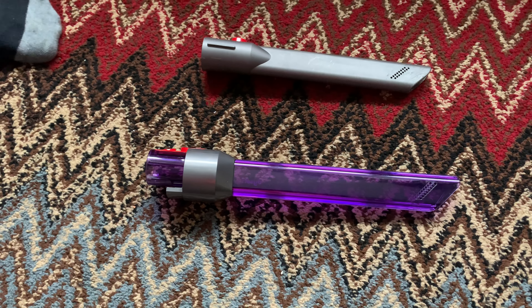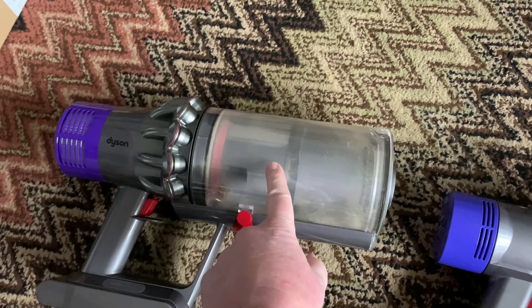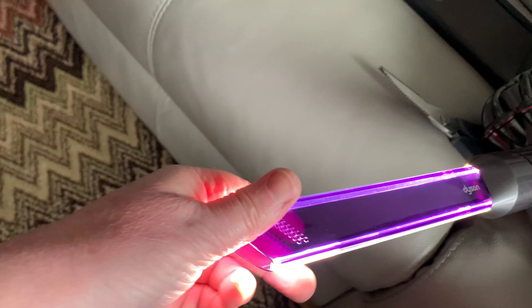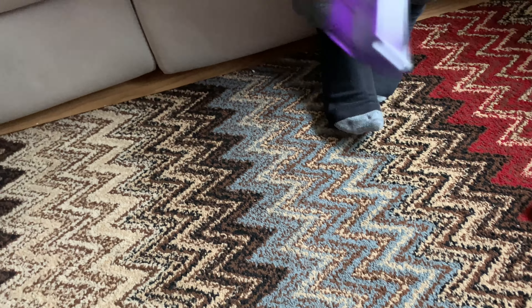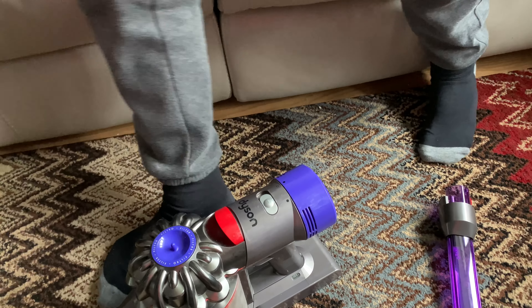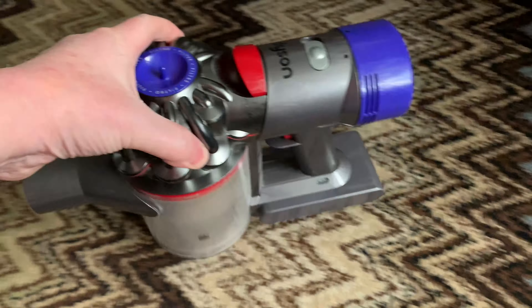We'll do a compatibility test to show you which machines it fits. We have a V8, a V10, and a V11. This one should fit all three. Putting it on the V8 first and turning it on - that's why it's called a light pipe! Putting lights on vacuums is nothing new - Hoover did it in the 1930s, Shark's done it, Miele's done it. So it fits the V8, and a V7 as well because the V7 and V8 attachments are the same.